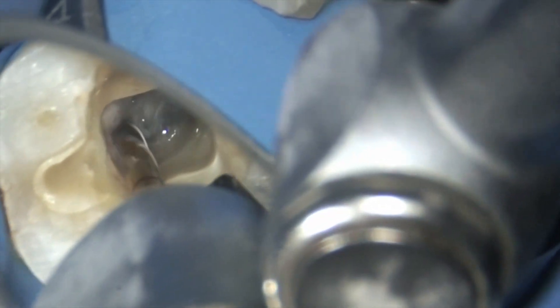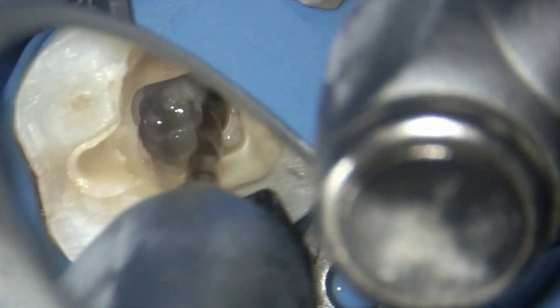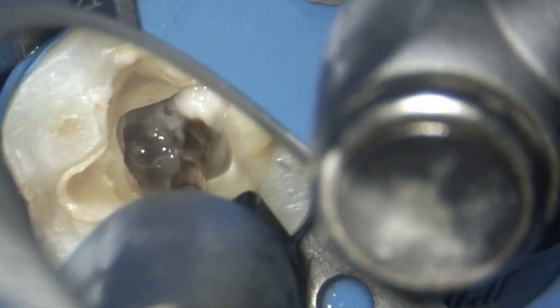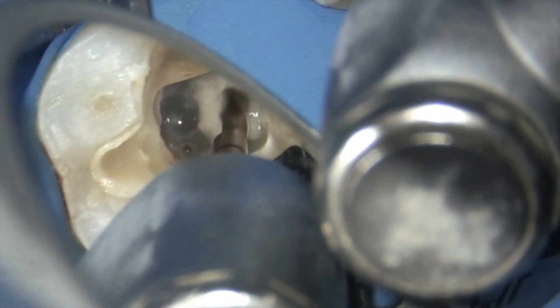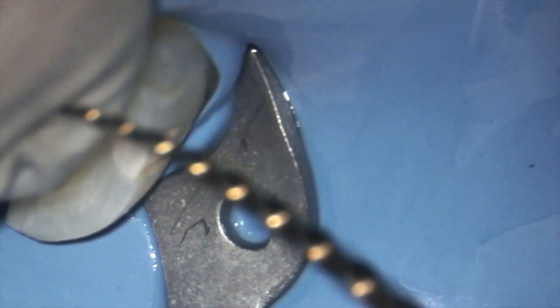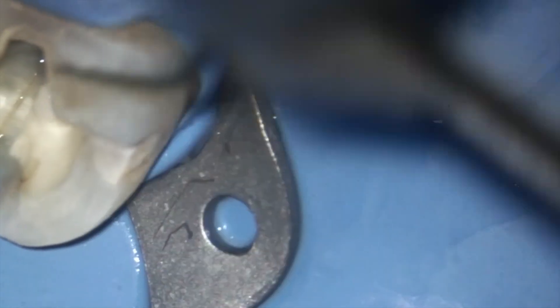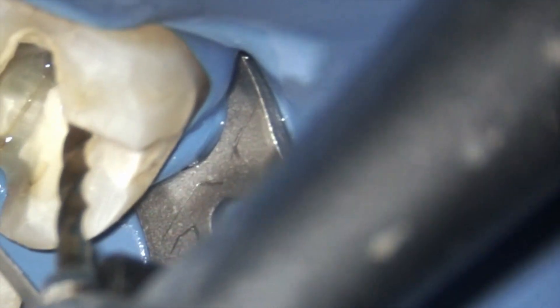Following this we use the 20/0.06 file, which has pretty good cutting efficiency owing to its triangular cross-section. It is pretty easy to reach the working length. Now I am going to instrument one of the most difficult to access canals — the mesio-buccal — when working on the right lower quadrant. You can see I pre-bent the file to easily place it into the canal.